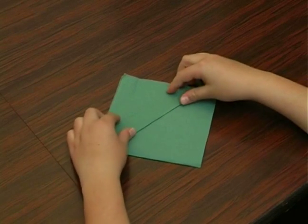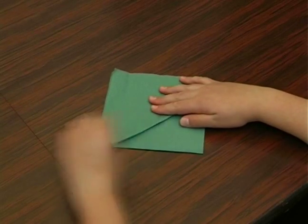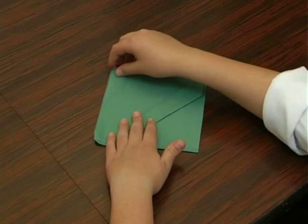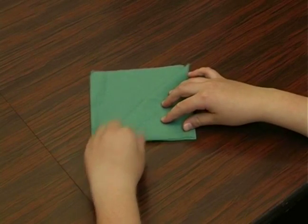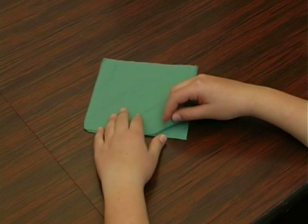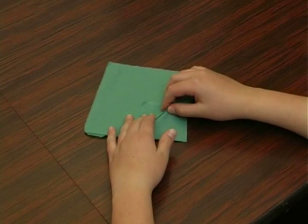And we're going to take it again and fold it one more time. And now we're going to take the second layer and fold it down towards the other end. And now we're going to take its bottom and fold it towards the middle, and fold it one more time.